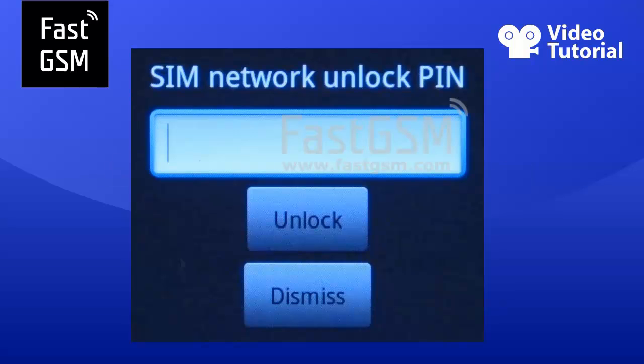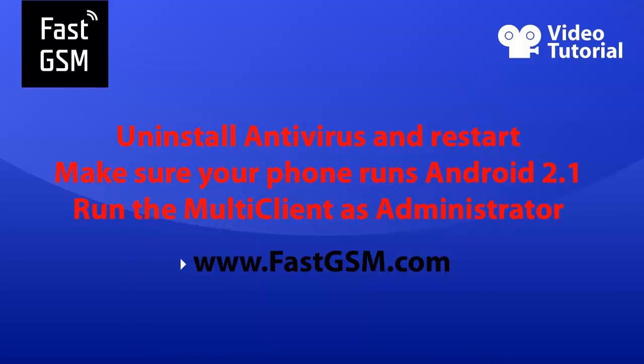This video tutorial will show you how to unlock Sony Ericsson Xperia Mini by USB. If you insert a different SIM card to your phone and the screen says 'Get SIM Network Unlock PIN,' it means your phone is network locked and you need to unlock it.